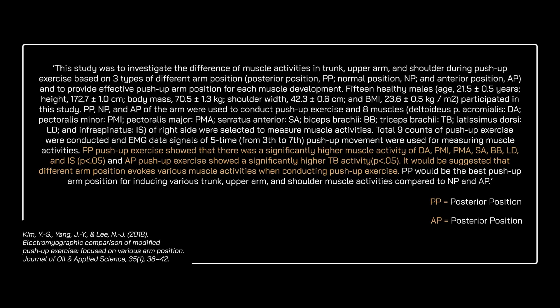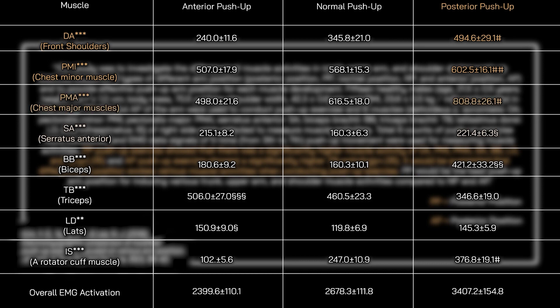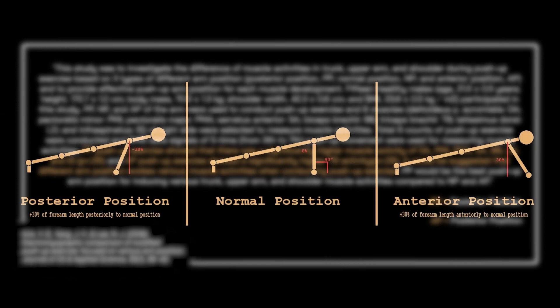The last thing about positioning is the vertical position of the arm. The positioning of the arm plays a huge role in manipulating muscle recruitment significantly. The study concludes that the posterior position push-up exercise showed significantly higher muscle activation for the DA, PMI, PMA, SAP, PLD, and NIS, while the anterior push-up exercise showed significantly higher TP activity. It is suggested that different arm positions evoke various muscle activities when conducting push-up exercises. Now let me tell you how to use these scientific findings at home without any tools in order to activate all parts of the chest area.